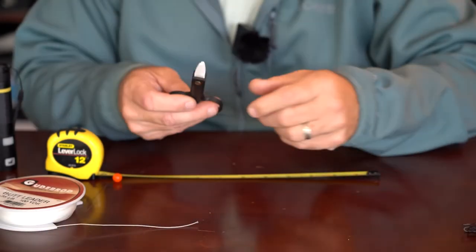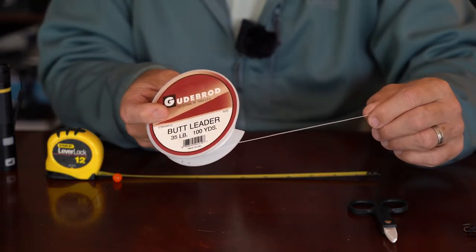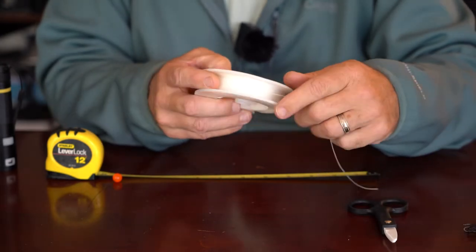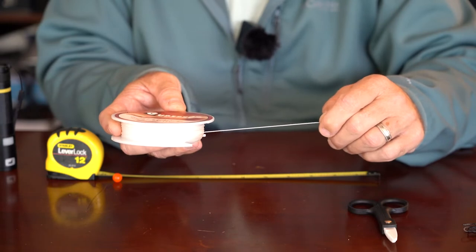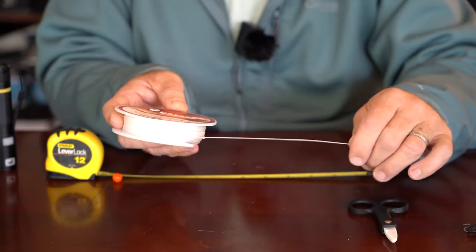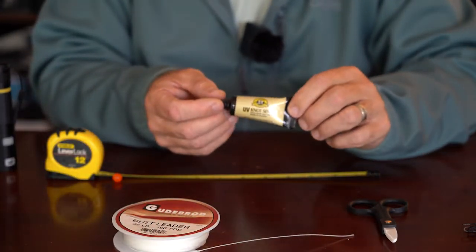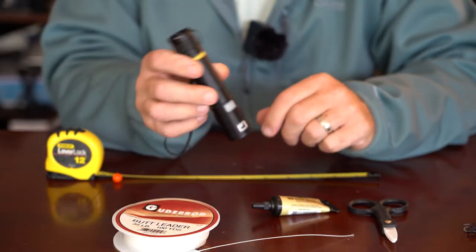To make a double braided loop like this, there are just a few things you'll need. You'll need a pair of scissors to cut your braided loop material. This happens to be 35 pound test Gudibrod braided monofilament — this stuff isn't made anymore, but you can get 30 pound test Cortland or 50 pound test Cortland. For everything I'm doing I'm using 35 pound test. If I was fishing regularly for large king salmon I might consider making my braided loops out of 50 pound test, but for everything but that, 30 or 35 pound test will work.